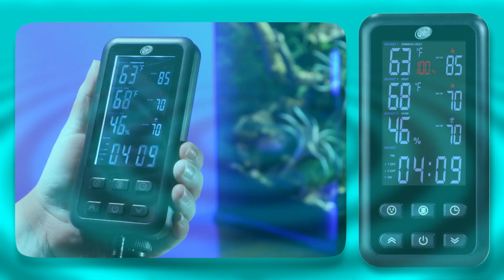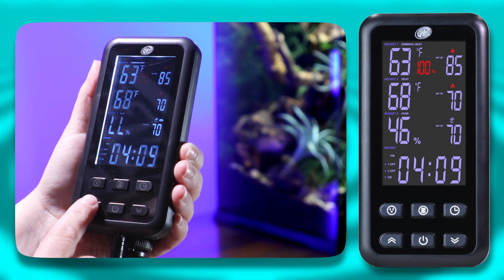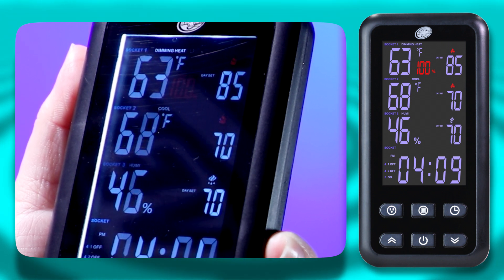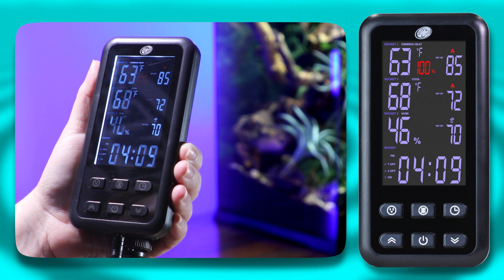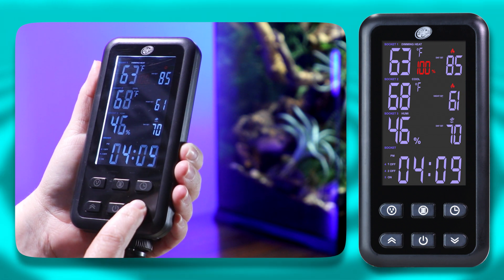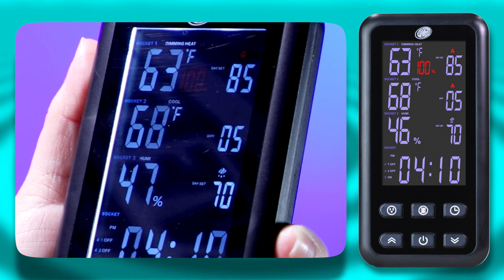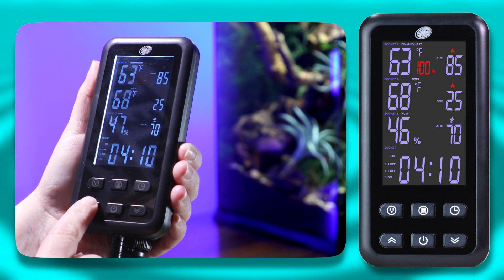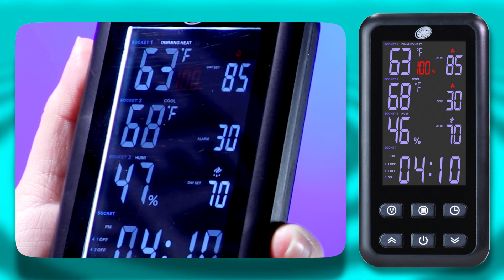For a quick example: select Socket 2 with the Socket button and press the Row button to access the socket's heat or cool settings. For this demonstration, we'll use the cool device settings, so use the arrow buttons to swap to Cool Mode. Press the Row button again to highlight the Day Set mode and use the arrow buttons to set your preferred daytime temperature for your Socket 2 device. Press the Row button again to set your preferred nighttime temperature. Pressing the Row button again will bring you to the temperature difference option — use the arrow buttons to set the range. Press the Row button one last time to access the alarm function and use the arrow buttons to set the alarm value, which determines how far the temperature can fluctuate before the alarm sounds.